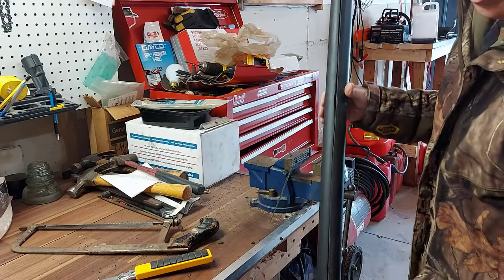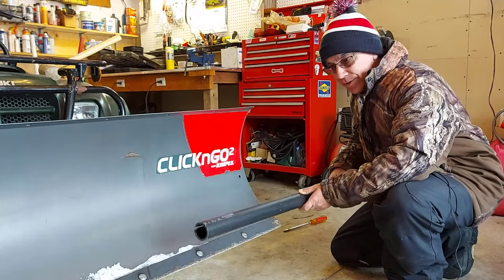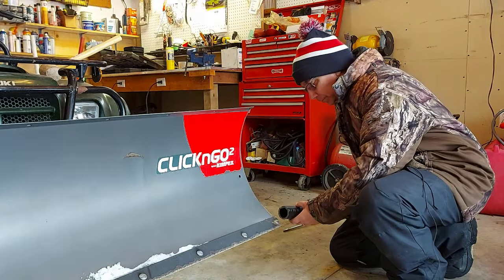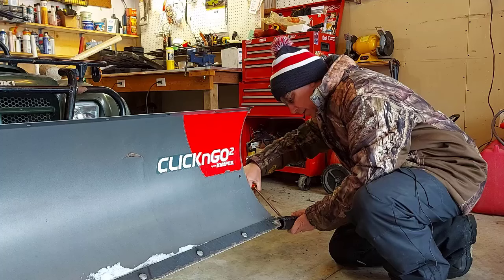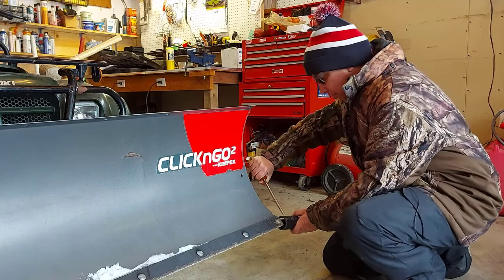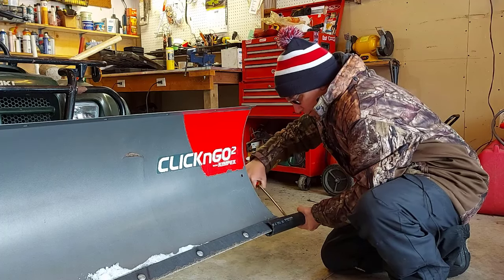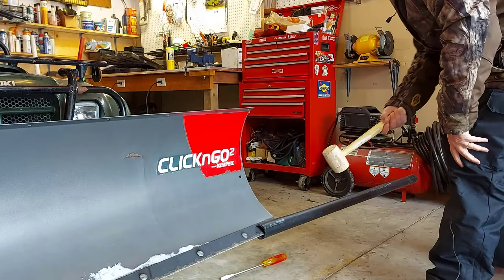Got a little crazy right here but we'll see if it works. Now we're going to fit the ABS pipe over the side of the blade and run it down. It's a bit of a tight fit, so I just have a screwdriver here to pry open the end and get it started. Then we'll take a rubber mallet and pound it on.